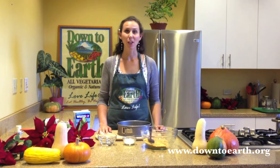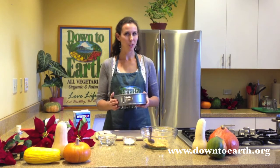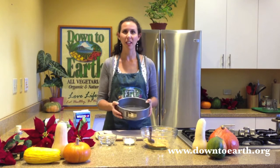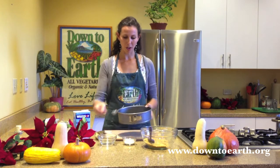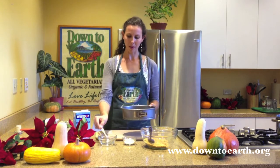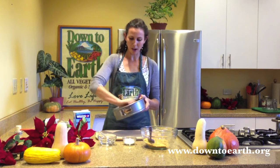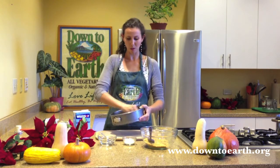The first step is to preheat your oven to 350 degrees. Next we're going to grease our springform pan. Make sure that you have a springform pan for this recipe — if you don't have one, you can probably find it at your nearest grocery store. Take a little coconut oil and put it in the bottom of the pan, and using a paper towel, spread that coconut oil around to grease the entire sides and base of your springform pan.